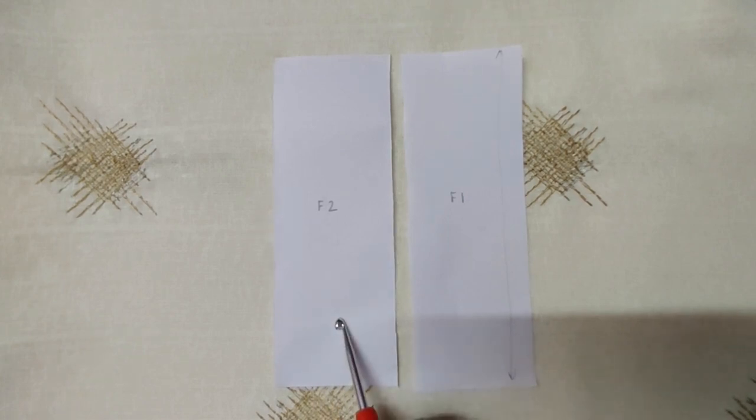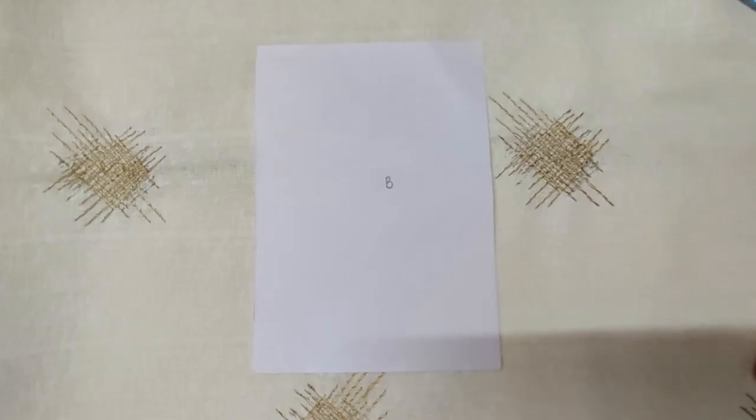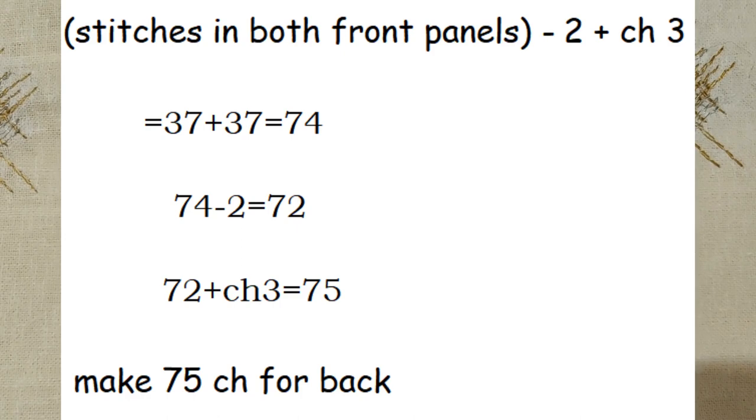Make the second front panel in exactly the same way as the first: begin with a slip knot, chain the same number, then make the same number of rows as the first panel. To make the back panel, chain in multiples of 4 plus 3 just like the front panel, except you will chain double the length. I have taken the double crochet count of both front panels — 37 plus 37 which is 74 — then subtracted 2 to get 72, and added chain 3 to make 75 chains total.